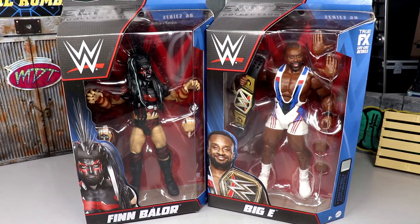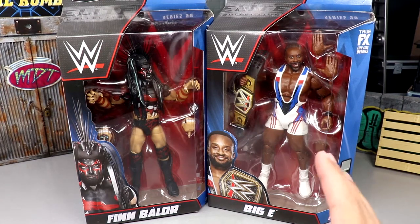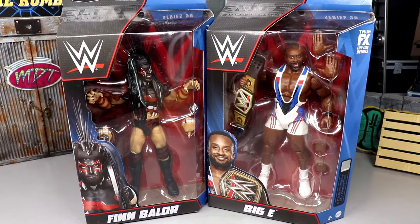Welcome back to another My Damn Toys video. Today we're back with a brand new two-in-one WWE Elite Series review on Elite Series 98 - Finn Bálor and Big E figures. Finn Bálor is one of my favorite superstars especially in demon form. We have a Demon King Finn Bálor and a singles run Big E with a brand new version of the WWE Championship. Elite 98 is a very good wave and I'm excited to see where the ranking goes.